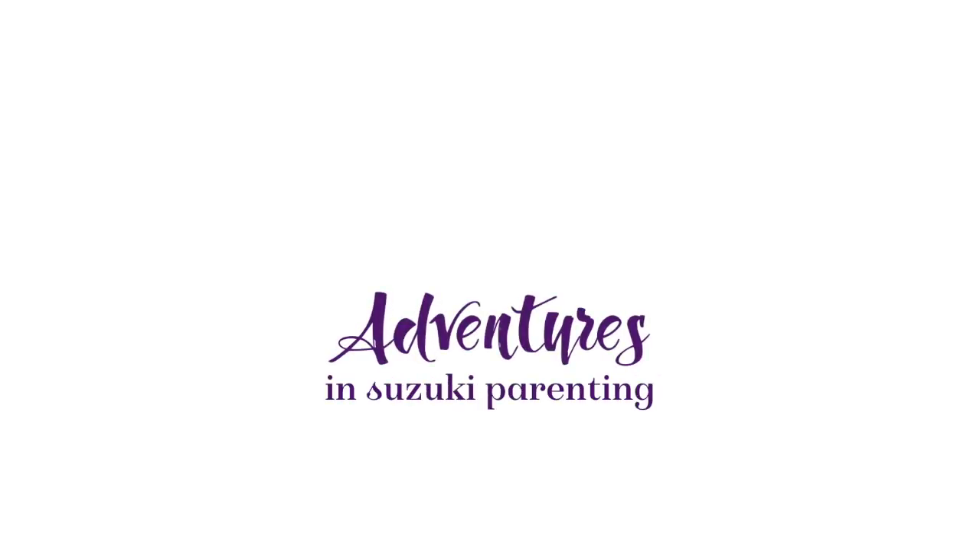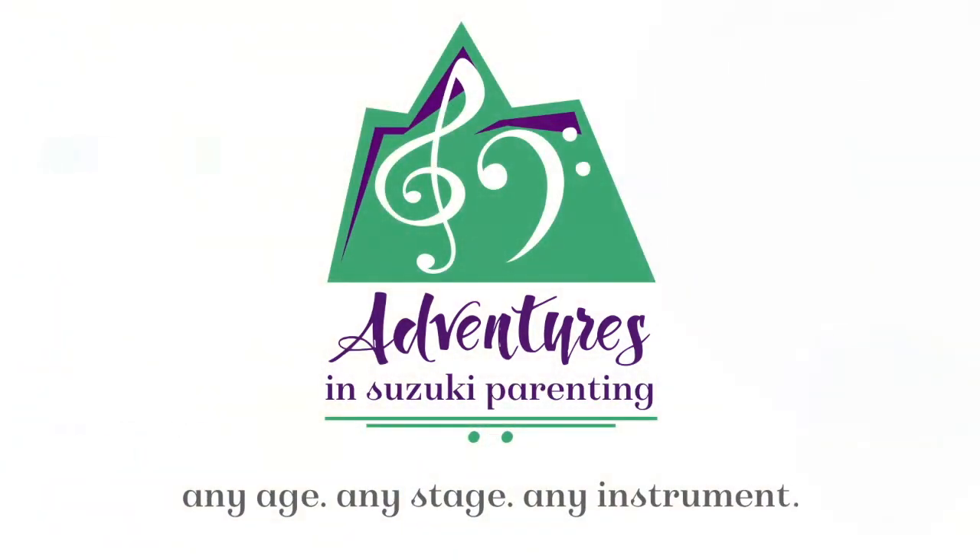Welcome to Adventures in Suzuki Parenting. Hi, I'm Jodi St. Clair, and today we're going to be talking about building your toolbox for practice.